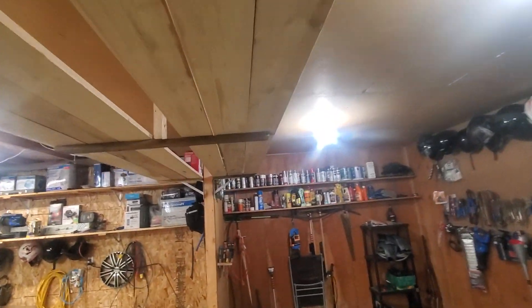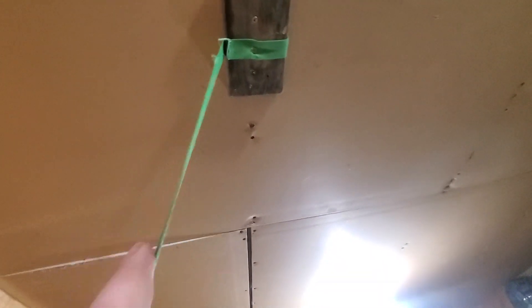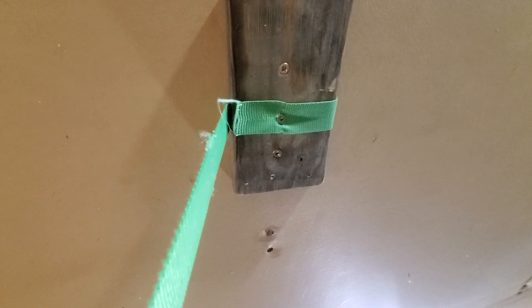Same for over here — just wrap it around there, screw it tight top and bottom. You don't even have to do the bottom, but wrap it around. Double strength. I bet this strap would rip or these 1x4s would break before that connection gives way.